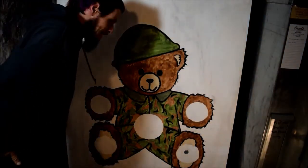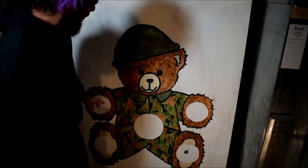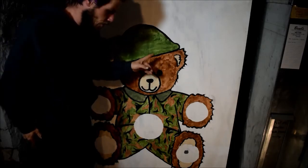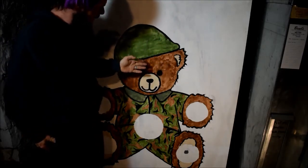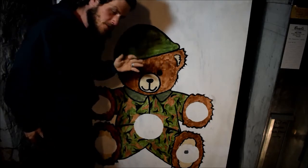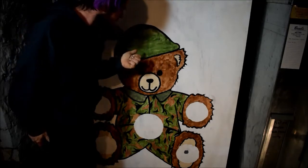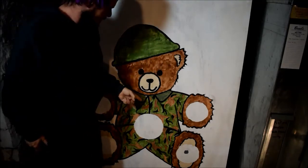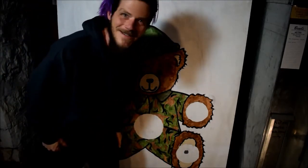And there it is, all done! I think it turned out pretty good. I could go over the brown with one more coat to darken it up, but I actually kind of like it — the different brush strokes make it look a little furry. So I'm going to keep it that way. I decided to do a green helmet, and I think it looks good, it matches. Now I have to cut the holes out with my new jigsaw.